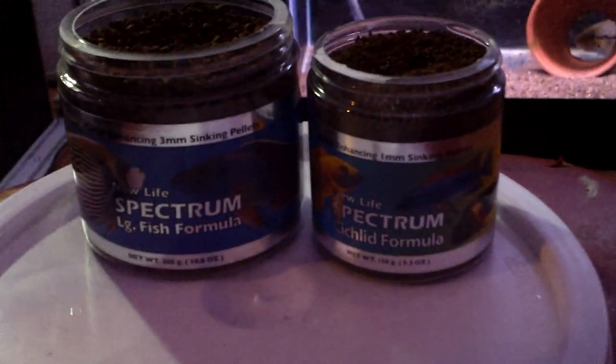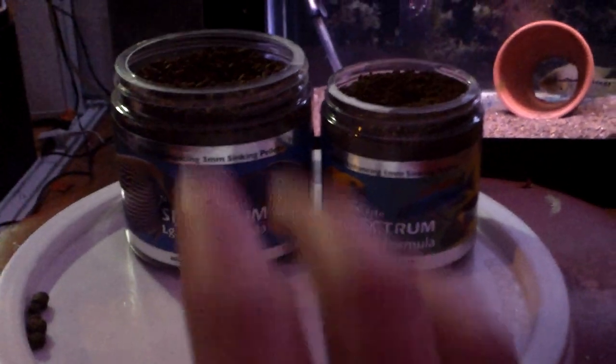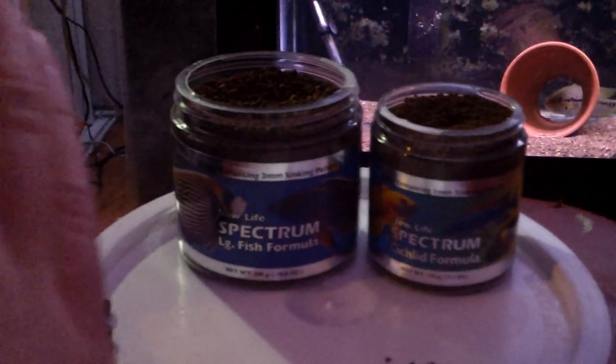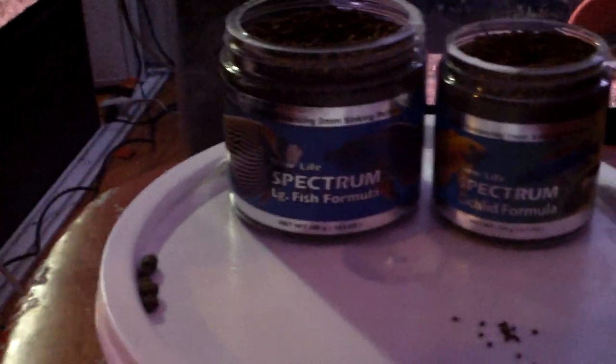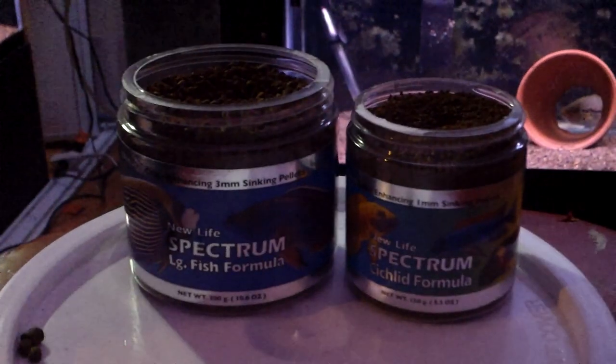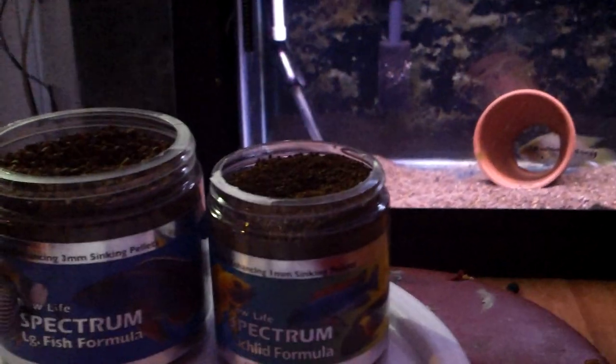I'm going to eventually get five-pound tubs of everything. Have a five-pound 0.5mm, five-pound 1mm, five-pound 2mm, five-pound 3mm, five-pound 5mm. And then eventually when my Dovi gets big, they have an extra-large formula which is a 10mm pellet — that'll be for him when he gets monster size, and for my umbies and other fish as they get bigger.